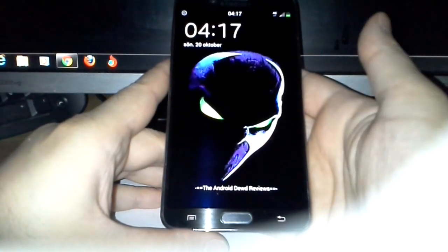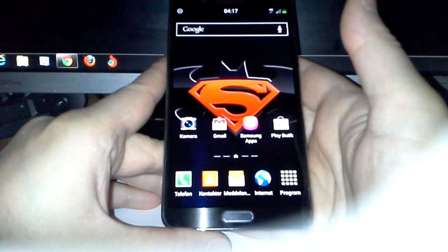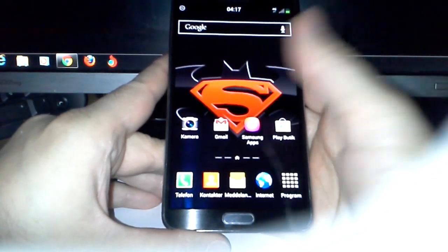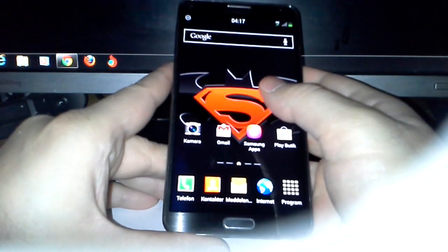Hi guys and welcome to another video from the Android Dude Reviews. Today I'm going to show you how to flash a new ROM or a custom ROM on your mobile phone.